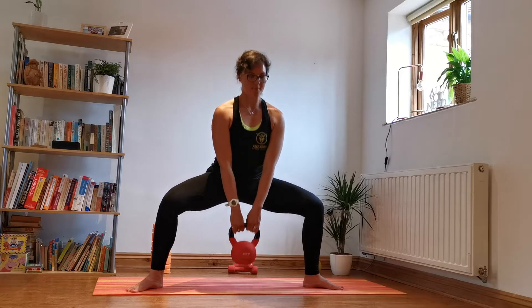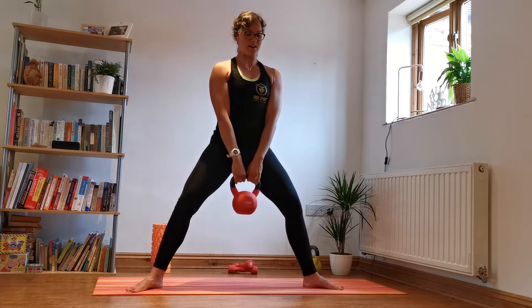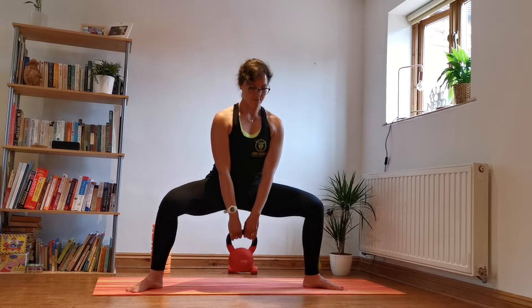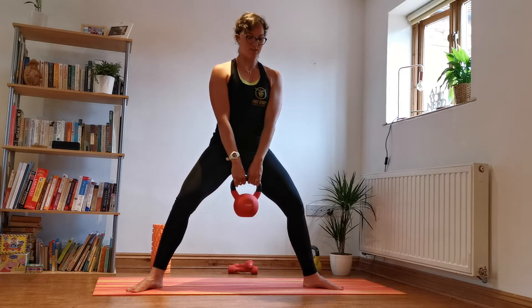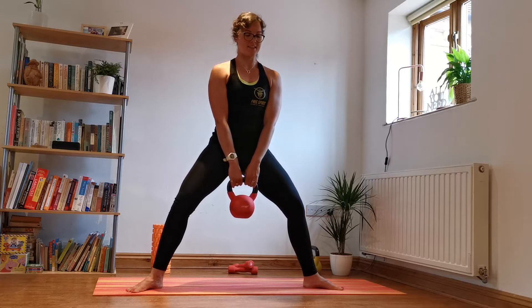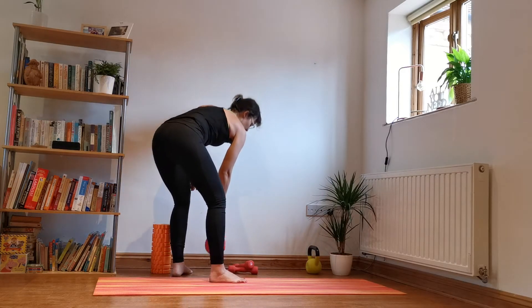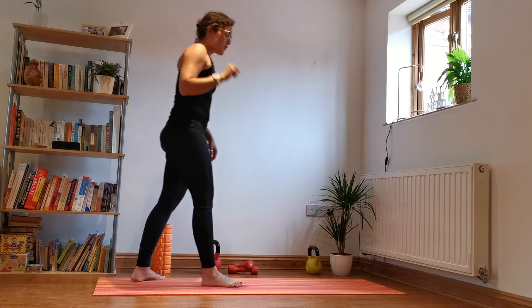It's so warm today! Do five more — five, inhale, four, squeeze at the top, three, inhale, two, one more. Yes! Good. Bring that up, pop it down nice and carefully.